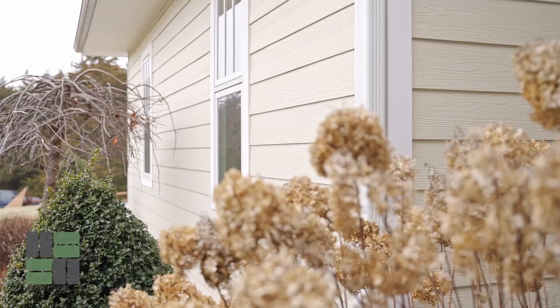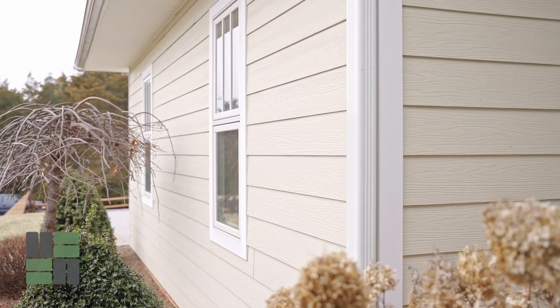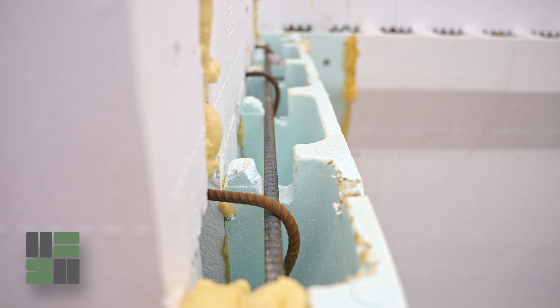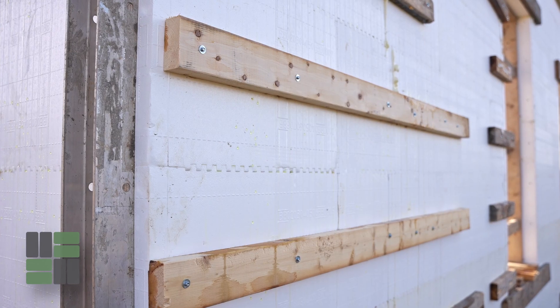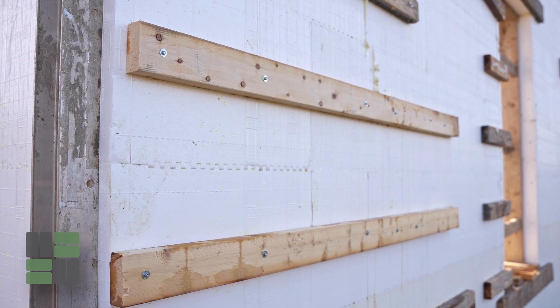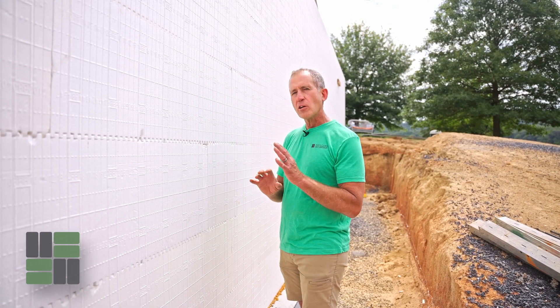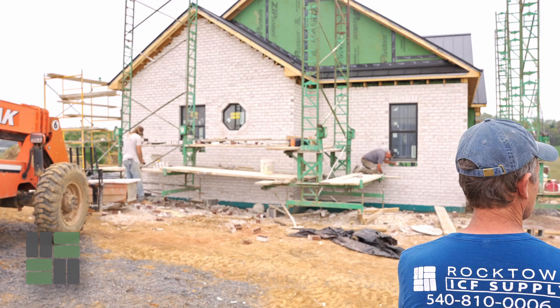Vinyl siding, hardy plank, smart board — any kind of horizontal siding can be screwed into these tabs, which are six inches on center. Using screws is, in my opinion, much more firm and better, but it does take a little more labor because you cannot use a nail gun.